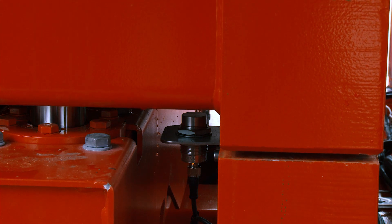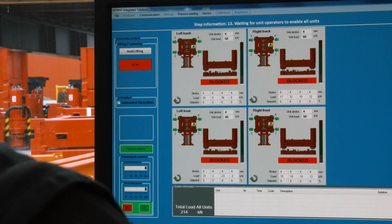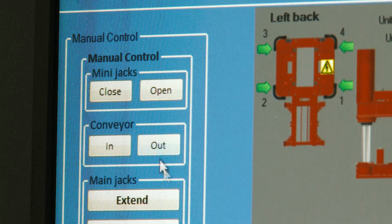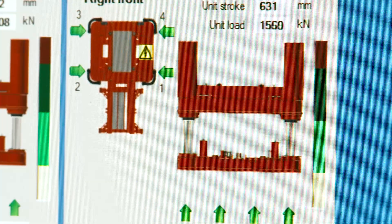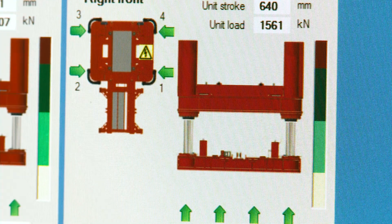Barrels are easily managed with integrated fork pockets and lifting attachments. The system is controlled by Enerpac's proven SCC control system, used in all our other heavy lifting products. This system provides load measurement and a synchronized jacking sequence.